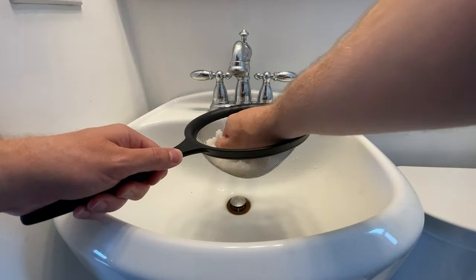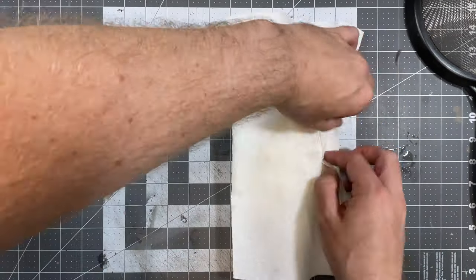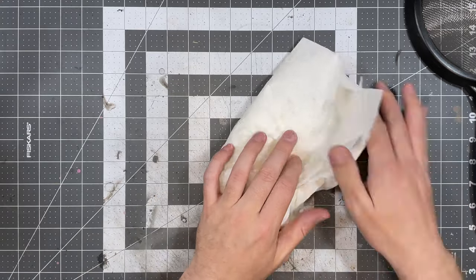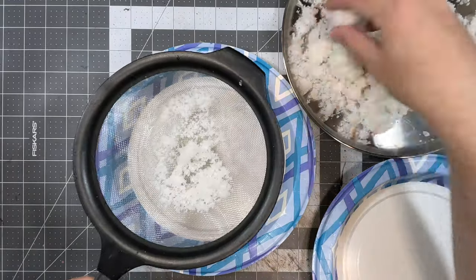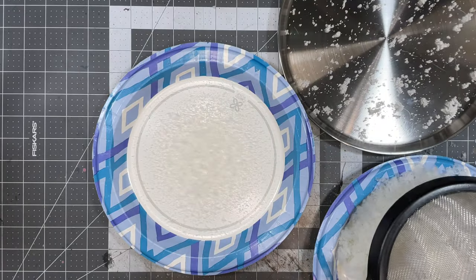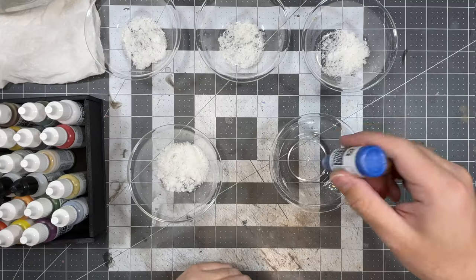After straining, the foam will still have a lot of water in it, so take some paper towels, pile the foam in them, wrap it up, and squeeze the water out into a sink. I do this a second time with a new paper towel to get as much water out as possible. Once mostly dry, push it through a wire strainer again to get smaller pieces — smaller pieces are great for flowers, while larger flock is good for trees and bushes.